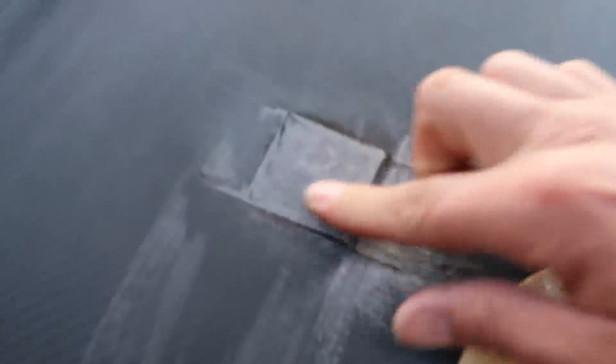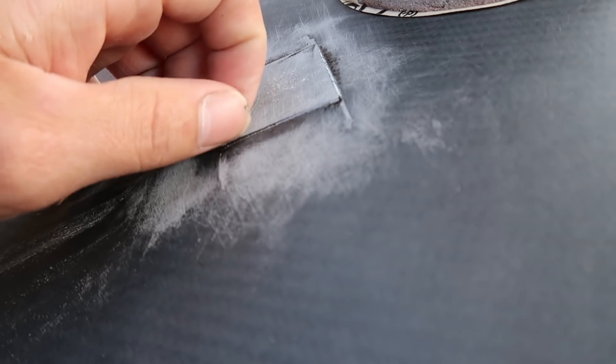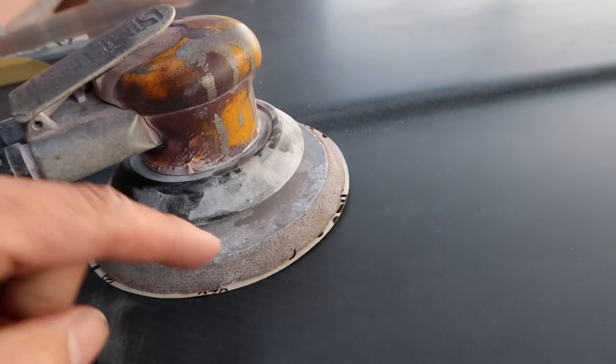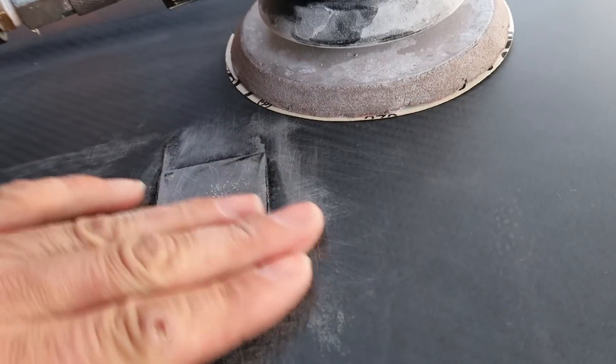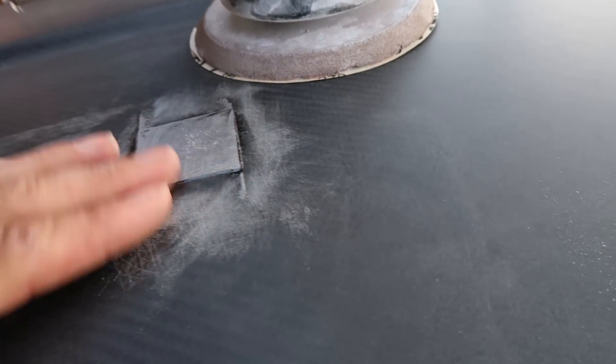So this stuff has definitely had plenty enough time to harden and it's rock solid now. I've tried sanding on it and it's not gumming up anymore. Alright, so we do have a pretty big lip right here we need to work back down. I'm going to start off using my DA with 120 grit sandpaper just to take that surface down a little bit. I don't want to take it all the way down flush.